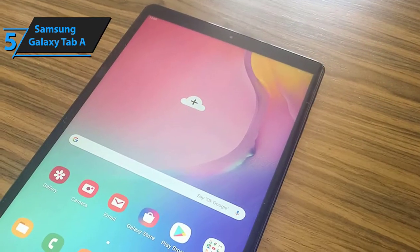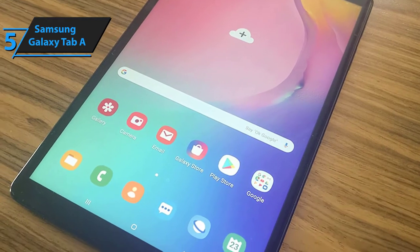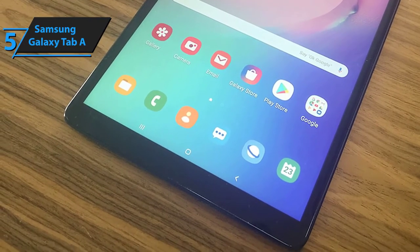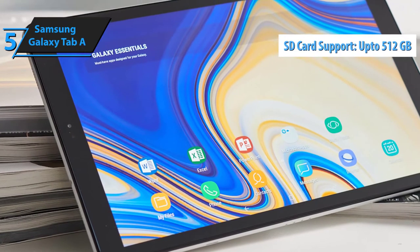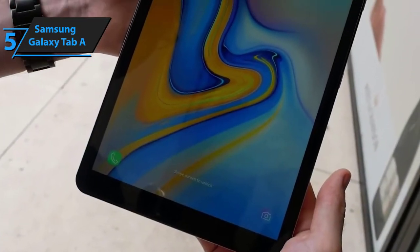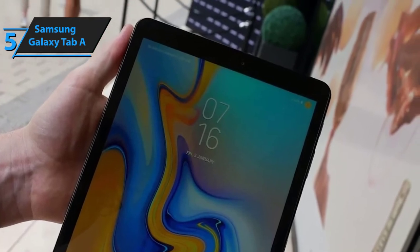Last but certainly not least, you'll get to choose between 64 and 128 GB of onboard memory. If that's not enough for you, you'll be able to drastically boost the capacity of your new Samsung Galaxy Tab A with a micro SD card of up to roughly 512 GB. All things considered, the Galaxy Tab A comes packed with a huge array of exceptional features and technologies. Although we'd love to see a bigger screen and probably a better native resolution, it really doesn't get much better for the cash.